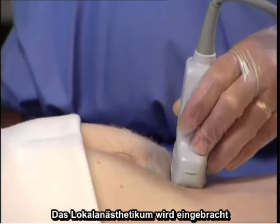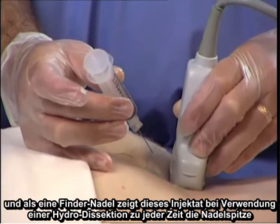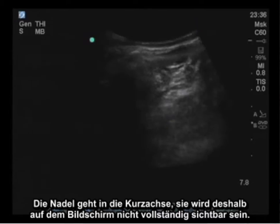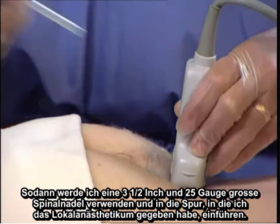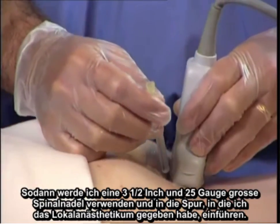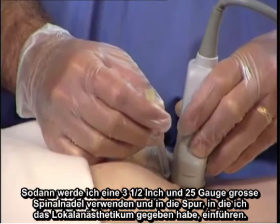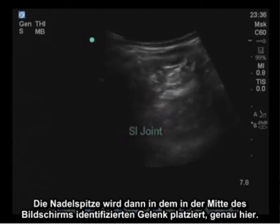Local anesthetic is placed, and as a finder needle, this injectate using hydrodissection demonstrates the needle tip at all times. The needle is going in the short axis, therefore it won't be completely visualized on the screen. However, hydrodissection can help identify where the tip is at all times. Then I'll utilize the three and a half inch, 25 gauge spinal needle and enter that track that I have placed local anesthetic within. The needle tip will then be placed within that joint identified in the center of the screen.